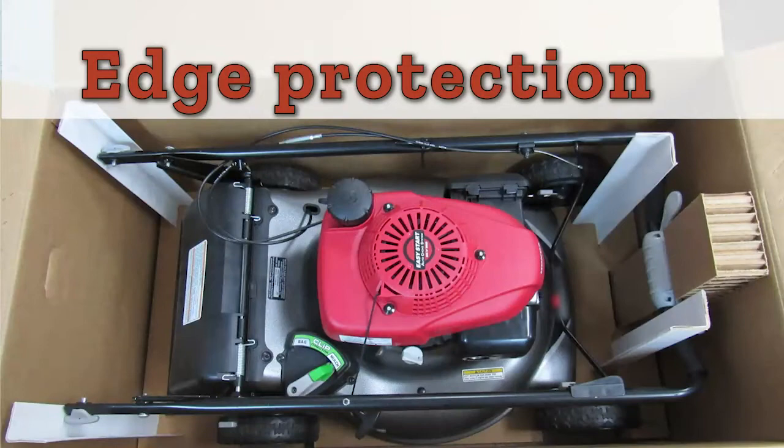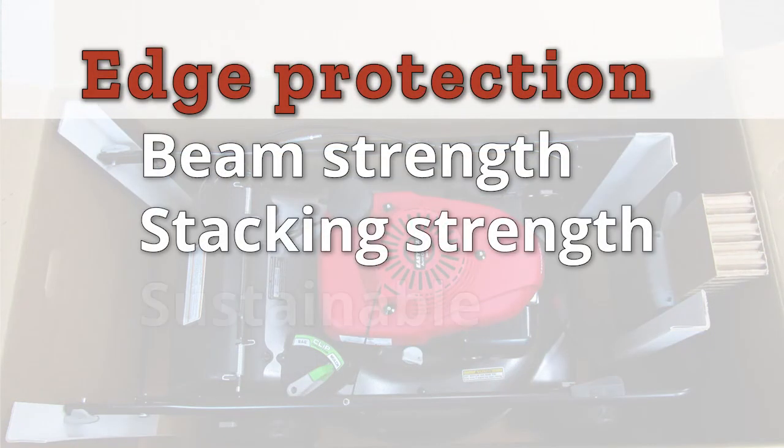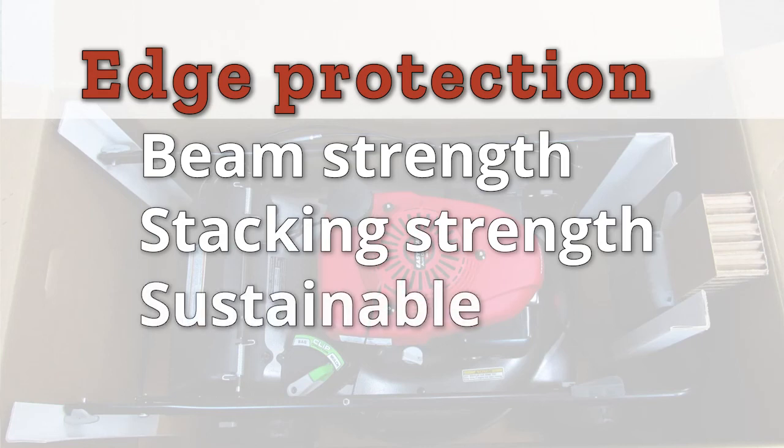These products are placed inside of a box to increase both beam strength and overall stacking strength. They are highly sustainable because they are made from recycled paperboard.